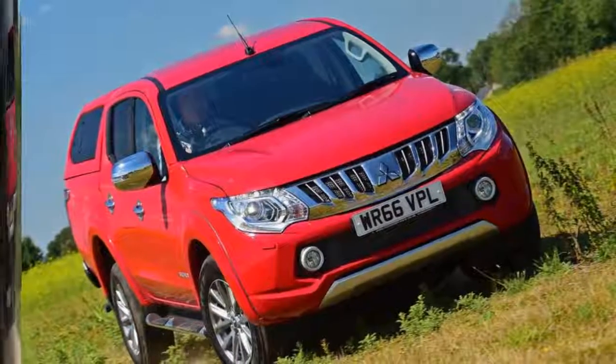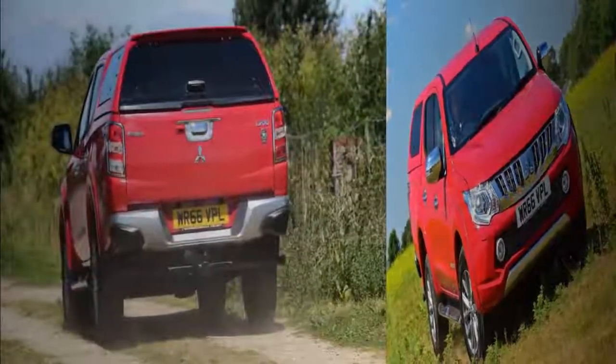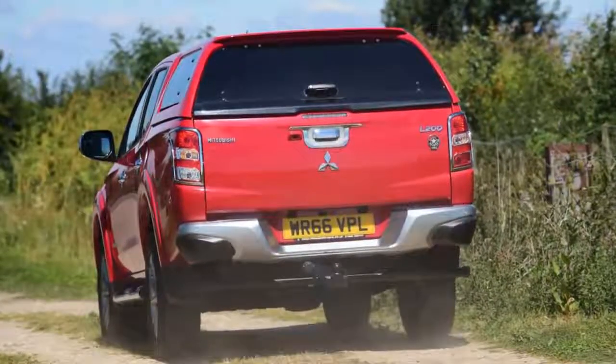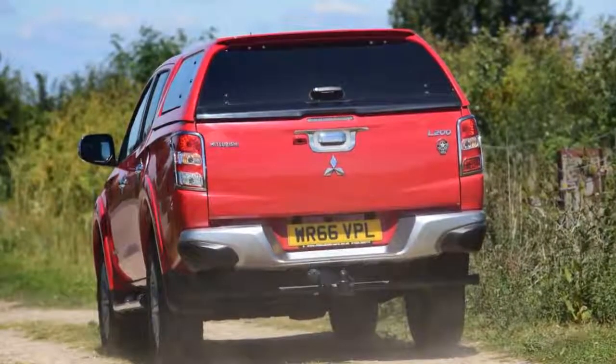Duxford Motor Group sales executive Paul Dray then handed us the keys to our new motor. I've gone for the eye-catching metallic electric blue and dropped a trim level to Warrior, which does away with much of the external chrome on the top-spec Barbarian we had before — a subtle but pleasing change.